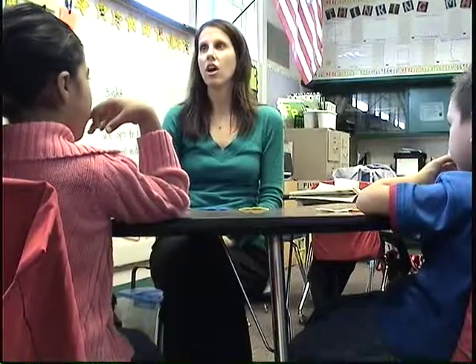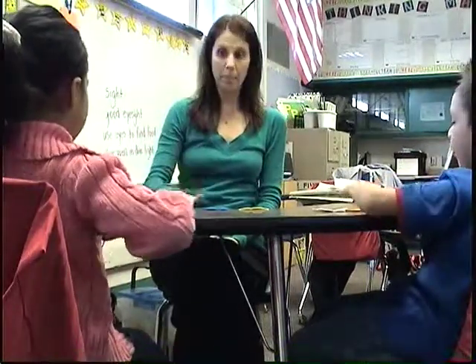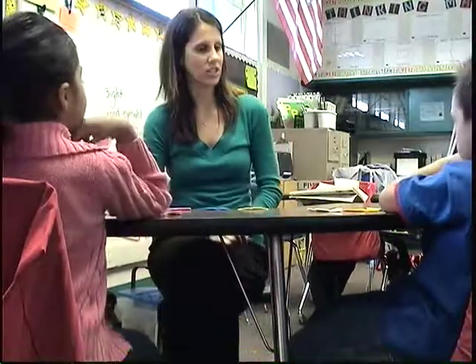Okay, let's all do one together. Let's all do pat. Pat. Pat. Pat. Good job.